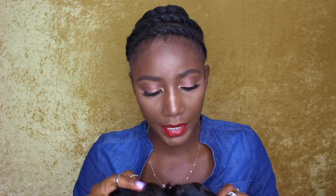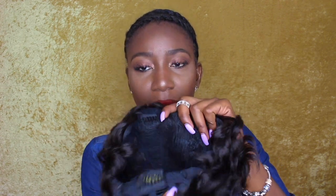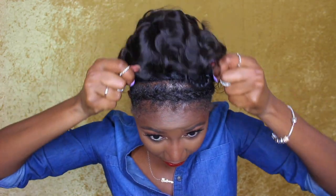This is what it looks like straight out of the pack. It comes with two combs in the front of the wig and also a comb in the back, as well as drawstrings. My hair is just braided into a big beehive — it's just one braid going around — so let me go ahead and put this on and see what it looks like.